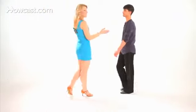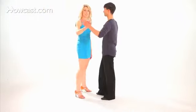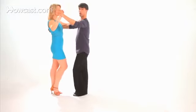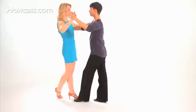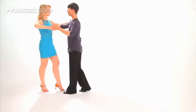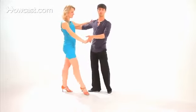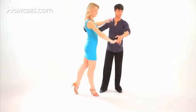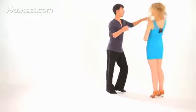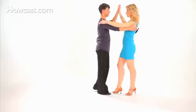So now I'll dance it with Aaron and he'll talk to the guys about how to lead this. Guys, we're starting with our left foot to the side on a 1, 2, 3, 4, and 1, 2, 3, 4, and 1, 2, 3, 4, and 1, following up behind 2, 3, 4, and 1.